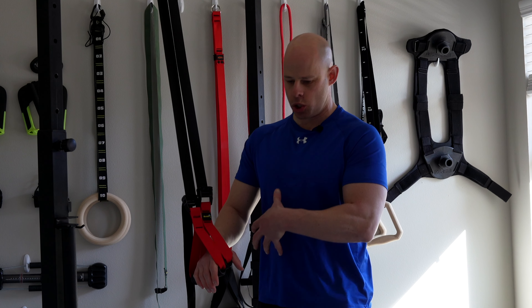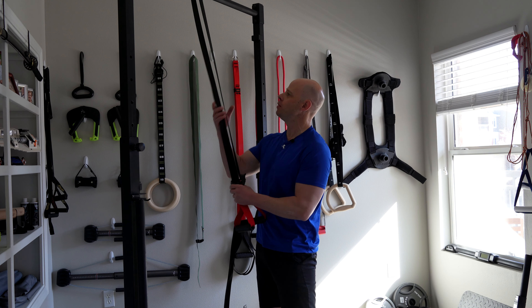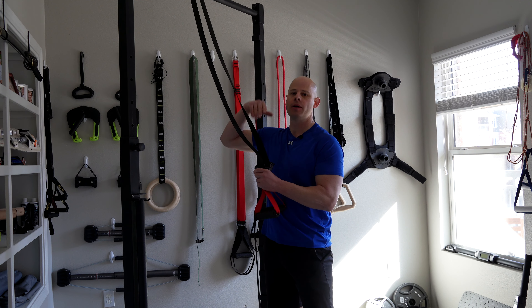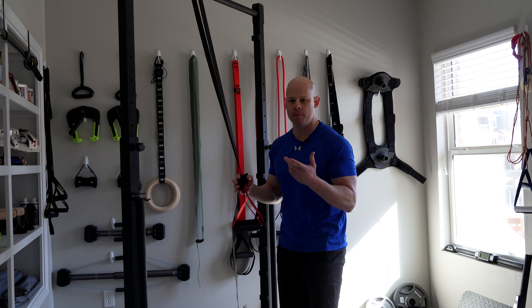Most of the best ways to work the abdominals with overcoming isometrics will involve pushing or pulling downwards — applying force downwards to crunch the abs, kind of like we're bringing our ribs into our pelvis or vice versa. A lot of this will involve putting the straps over an overhead anchor point like a pull-up bar, tree limb, or even a trusty door anchor like you'd use with bands.